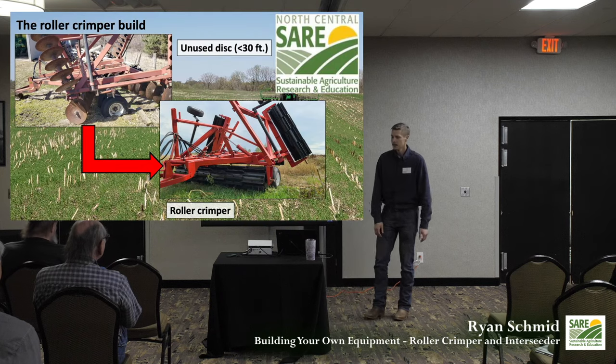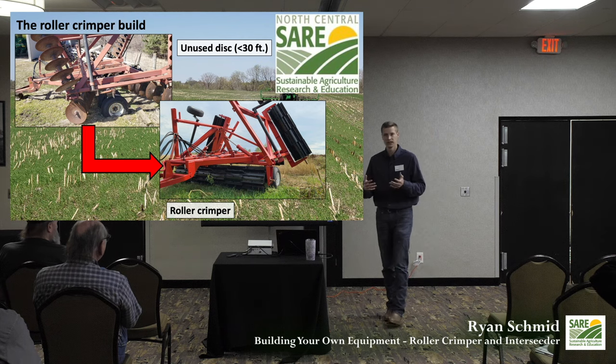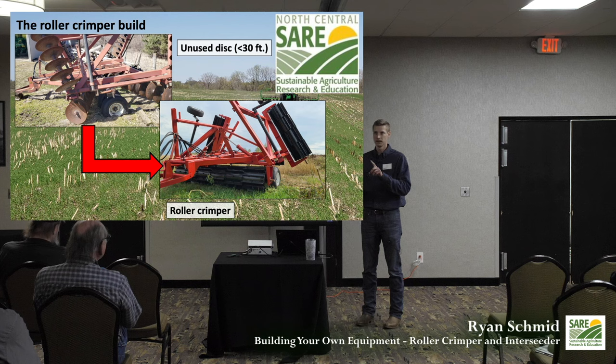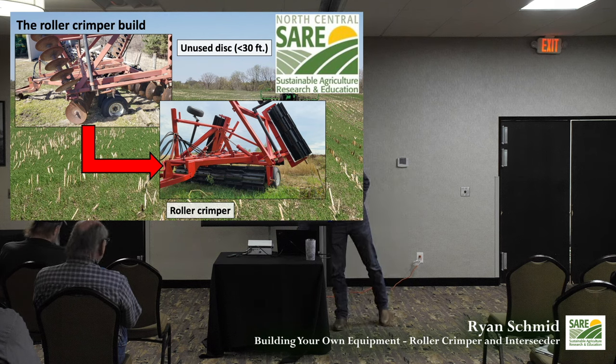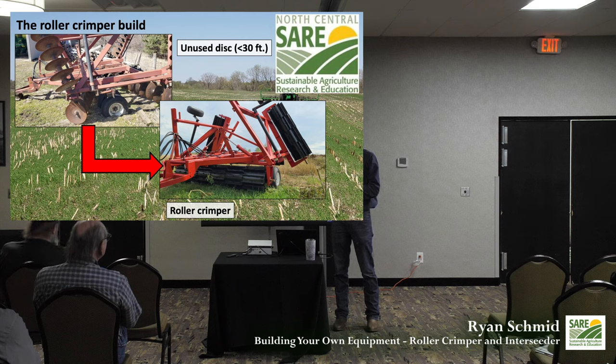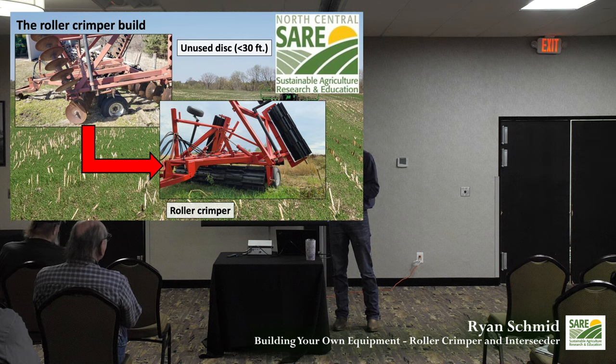The main project is the roller crimper. At DICE's foundation we meet with a lot of farmers at coffee clubs. They loved the idea of cover crops but were having to choose to spray them out in the spring, disk them under, or roller crimp — and there weren't a lot of available roller crimpers in our area. It was also a new technology, so they weren't sure they wanted to pay the $30,000 price tag.